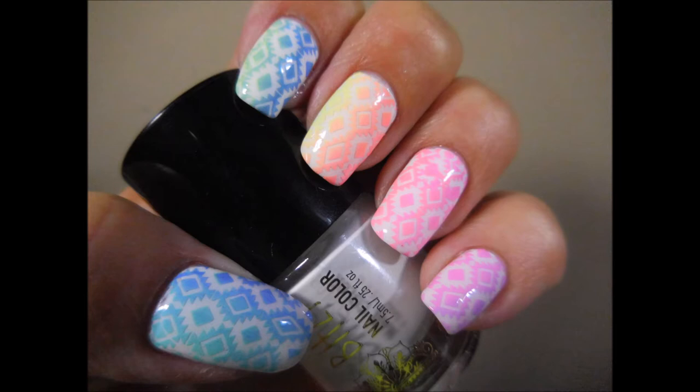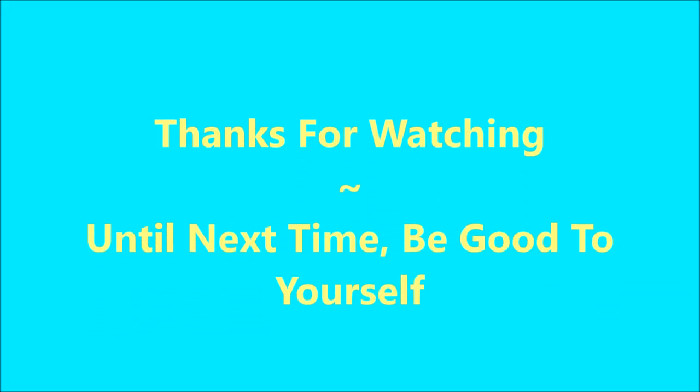Leave me a comment down below and let me know what you think about this one — I always love to hear your comments. That is all I have for today. Thanks for watching, and until next time, be good to yourself. I'll talk to you soon. Bye!